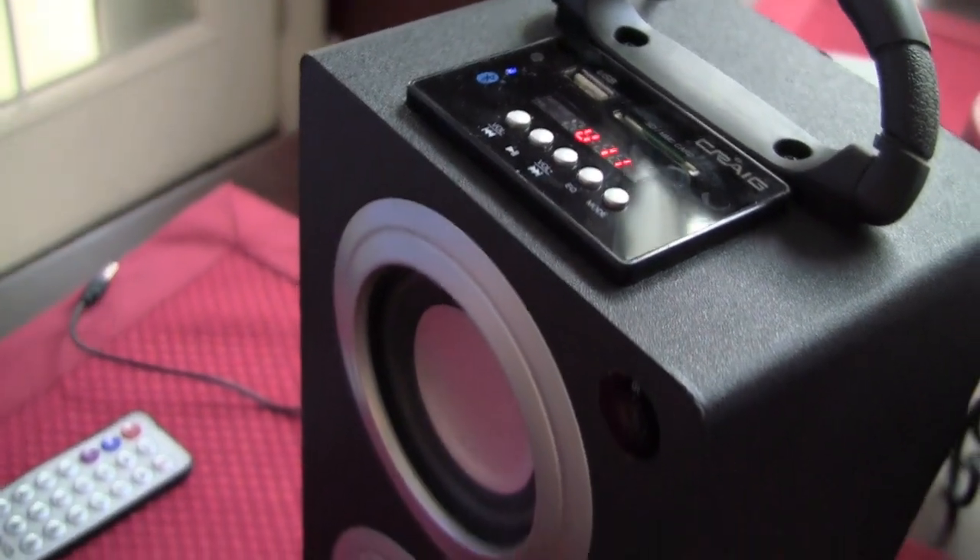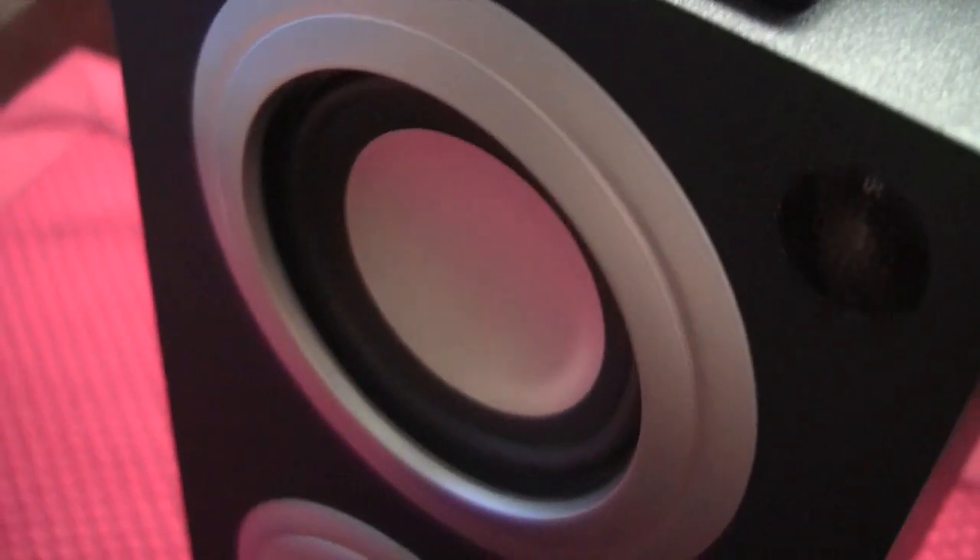This guy lets you play music about any way you could imagine. You've got Bluetooth, you've got a headphone jack that you can just plug in — so if you've got an iPod that doesn't have Bluetooth, you can plug that in. It's got a radio, a USB port so if you've got MP3s on a USB stick you can put that in, and there's also an SD card slot. Lots of options.